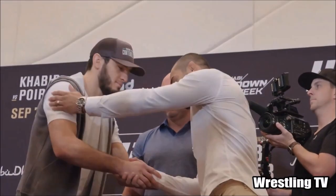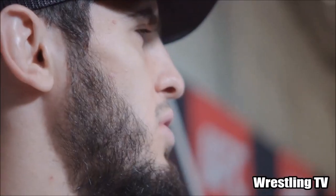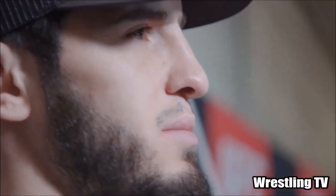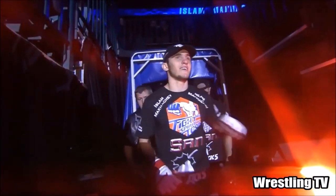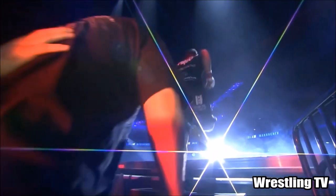Hi, this is Shadi and welcome back to another Octagon Analysis. In this video I'm gonna be taking on a very promising talent, a young man with a lot of career potential and a bright future in MMA and fighting in general. He is Islam Makachev.